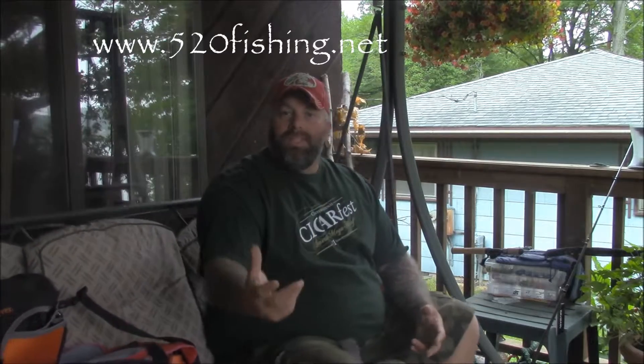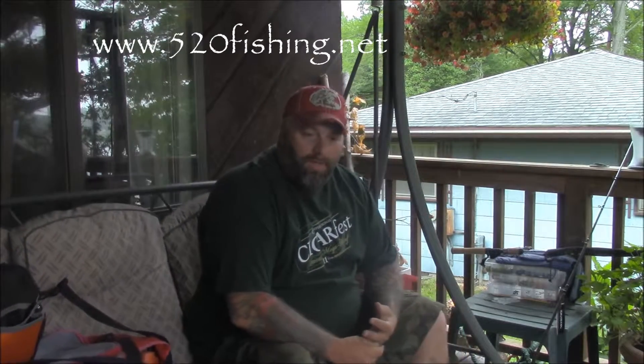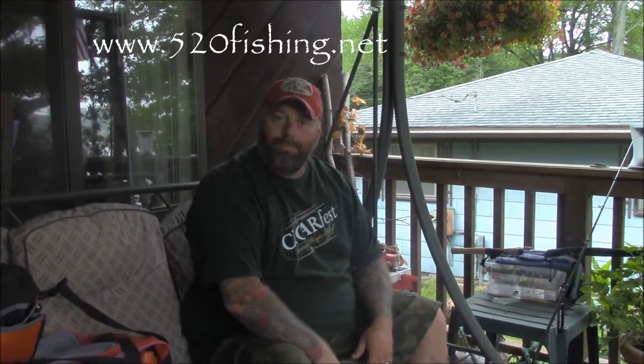Hey everybody, welcome to a video by 520fishing.net. My name is Moose. As some of you guys know, I've recently got more into tournament fishing for bass and found a new appreciation for bass fishing in general. Me and a good friend of mine decided to start 520fishing.net. We're just kind of starting out, but we appreciate everybody and your support so far — it's been pretty good.